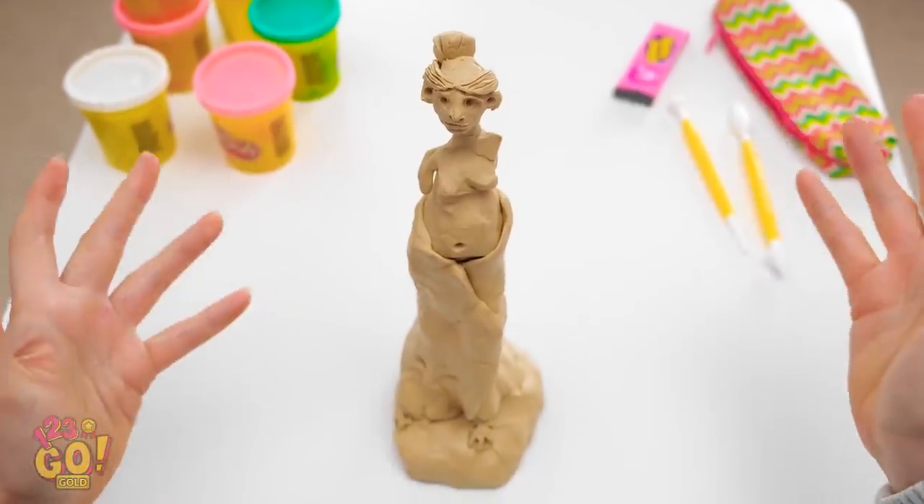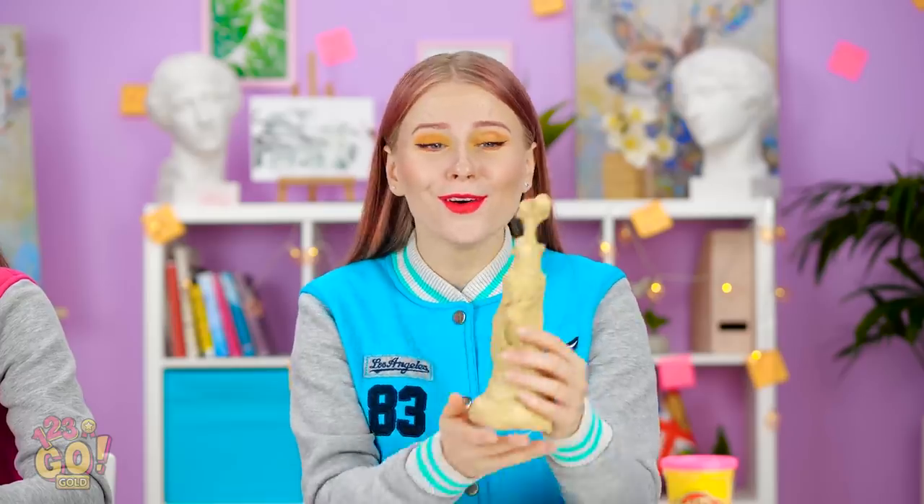Et voila! I did it! A masterpiece worthy of a museum! Oh, my clay maiden is beautiful! I love her so much!